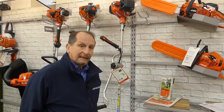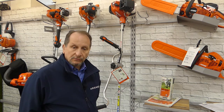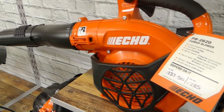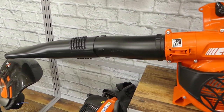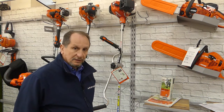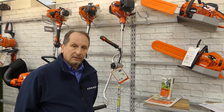Also available at Dean Mowers is the Echo handheld product range. Echo is a world-class, world-leading brand with brush cutters, chainsaws, blowers, hedge trimmers, and telescopic pole pruners. Echo comes with a five year domestic and two year commercial warranty, so it's buying with peace of mind.